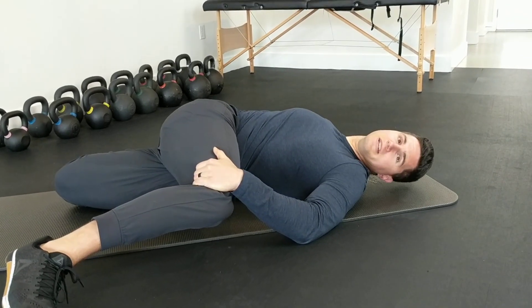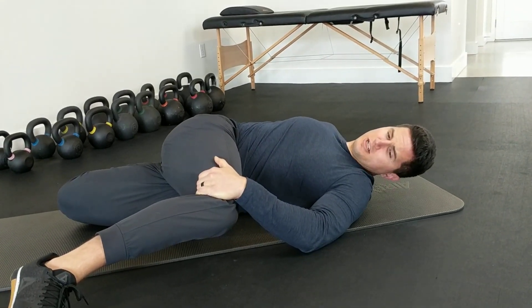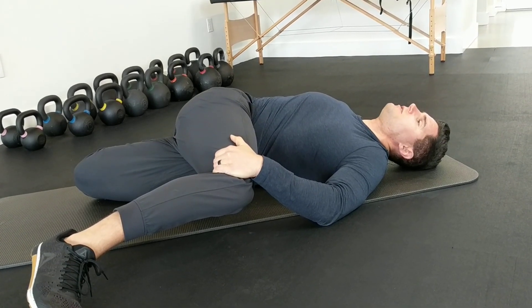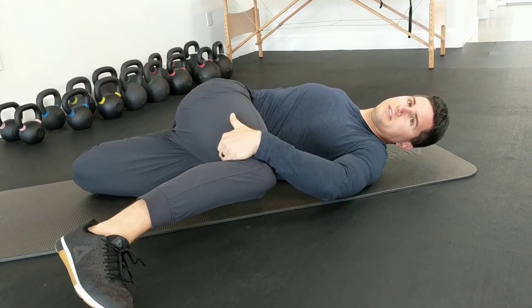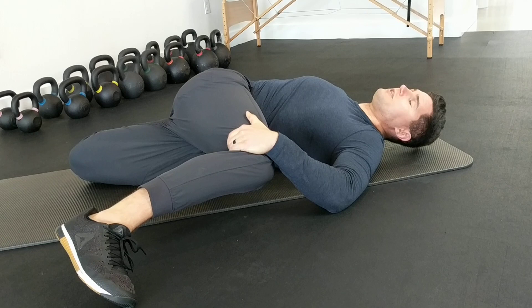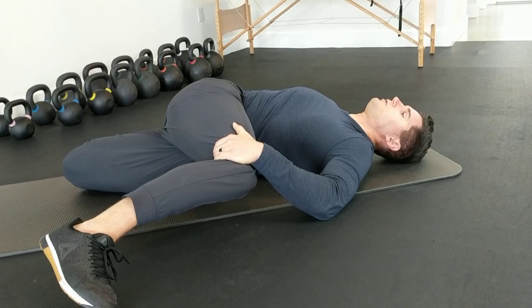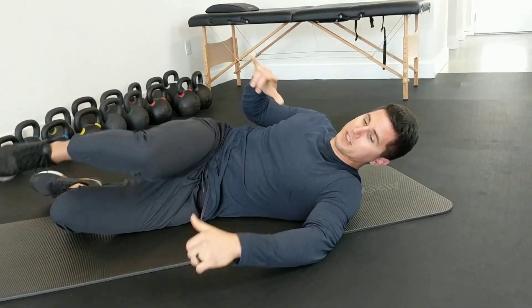We're going to hold two minutes per side. To increase the stretch a little bit, try and work the leg where you're holding the quad further back, or pull this knee a little further — nice and compact here, taking some deep breaths in that position. Two minutes per side, and you're going to repeat that twice throughout the day, for a total of four minutes accumulated per side.